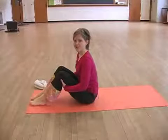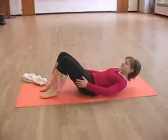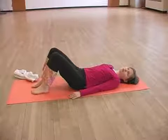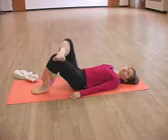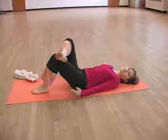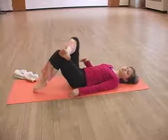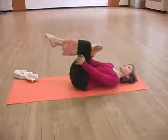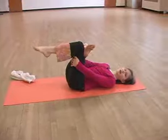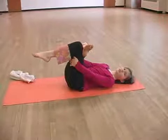The next stretch that we're going to do is for your glute muscles. Laying on the mat, cross your right leg over your left so that the ankle is just over the knee toward you. Reaching through, clasp the thigh of the left leg and very gently pull it toward you.